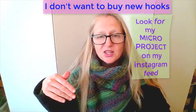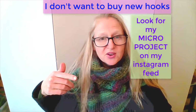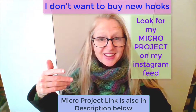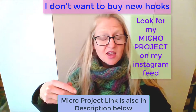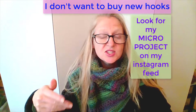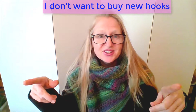I have a micro project that you can try to see if you like it. If you do like it, then buy yourself a Tunisian crochet hook and try a small project after that. And if you like that, my highest recommendation is to invest in a set such as the Denise set that allows you to have expandable lengths of your Tunisian crochet hooks.